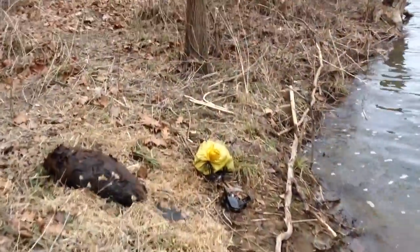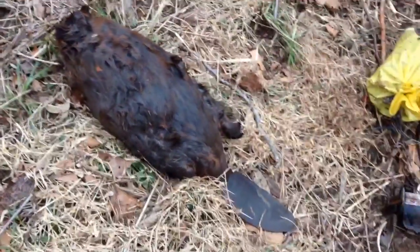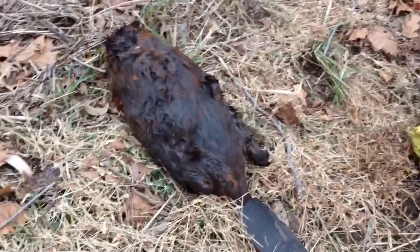Got him in a Bridger number five on a drowner's set here. Decent sized beaver, not a great big one, but first one of the season — I'll take it.